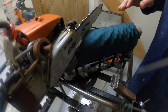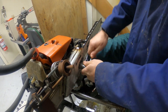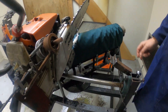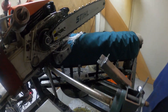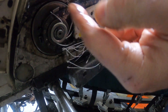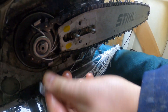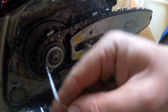Now if we take the cover off — here you can see the fibres have pulled out. There are a few fibres that have got into the sprocket area, and otherwise there are these cut-resistant fibres that have jammed up.